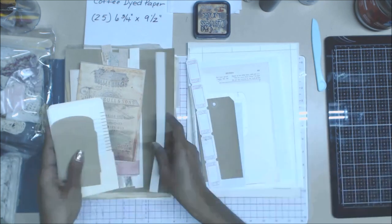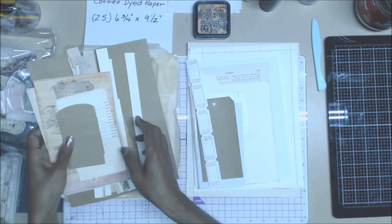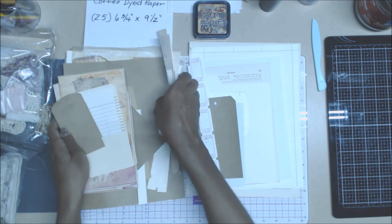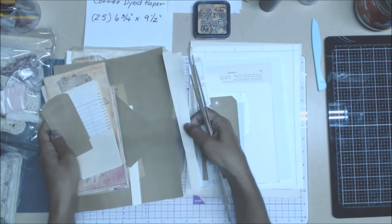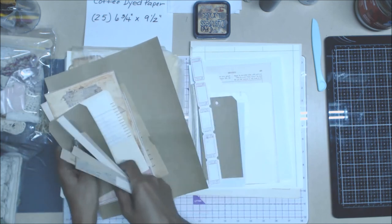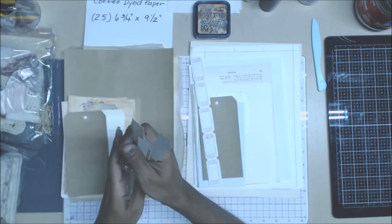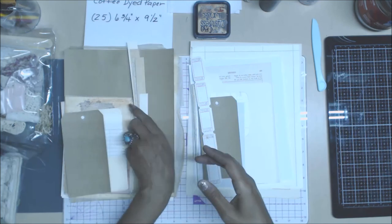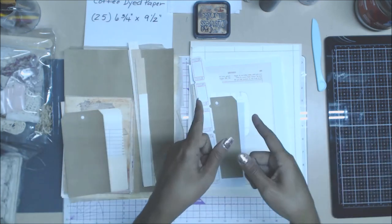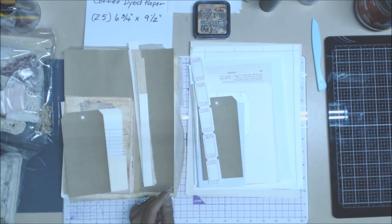Set your stuff aside — we're going to be back probably Wednesday evening with the videos on how to coffee dye all this stuff, so we can get it all set and done and then start putting it all together to create our pages. See you guys in the next video, bye bye.